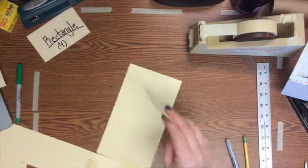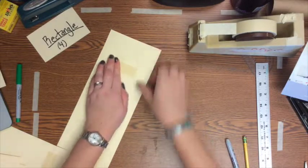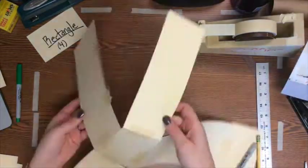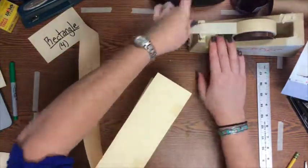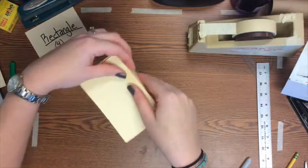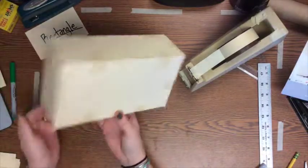Just like with your square prism, tape the extra rectangle base onto one end of one of your long rectangles — it'll flop over like a lid. Then connect your sides by folding them over just like with the square prism, and use a couple pieces of tape to join them. Once all four sides are connected, flip that last rectangle over on top to close the box and tape those last three sides. What you're left with is a rectangular prism!